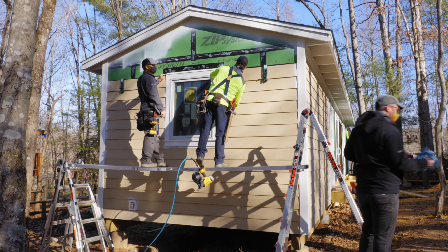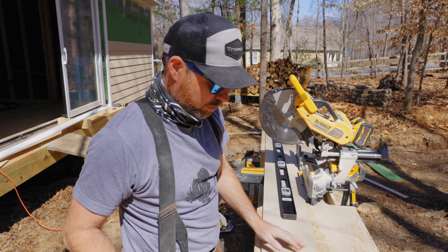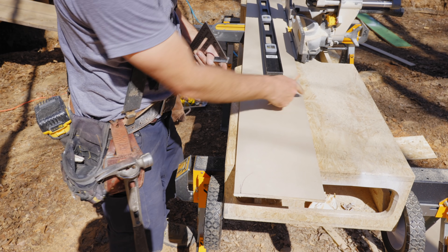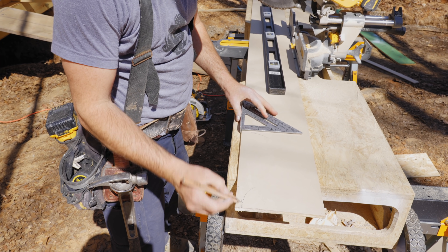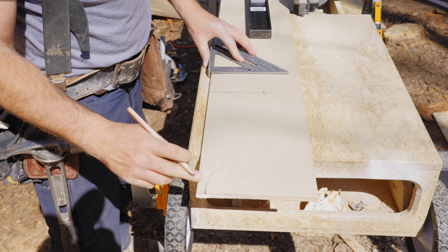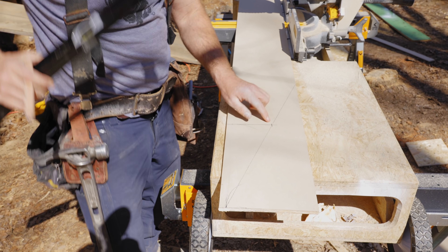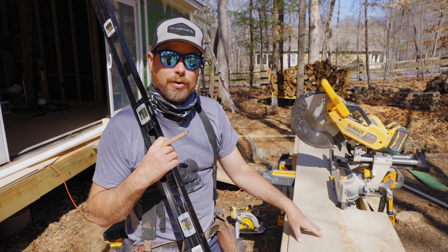Once we got to the top of the window it was the same process, cutting around the top of that flashing, and we continued up the wall until we got to the angled area of the gable end. Cutting these boards can be a little tricky. To cut the angle matching the bottom of the soffit, you use the roof pitch — in this case a 4/12 angle. Measure out 12 inches for the run, then measure up 4 inches for the rise. So you come over one foot and up four inches — that's the roof pitch. Connect those two points with a straight edge and that's your cut.